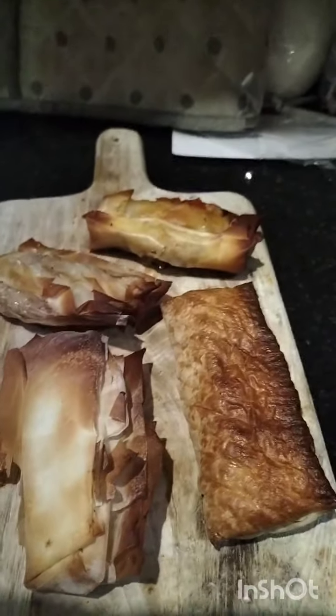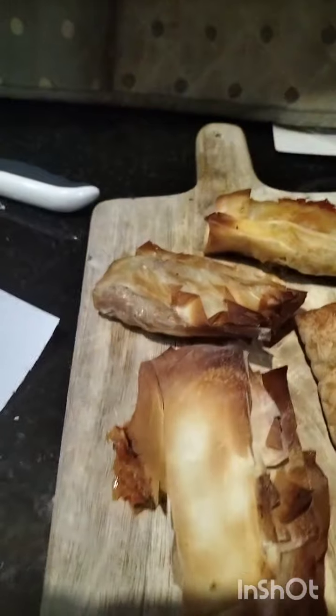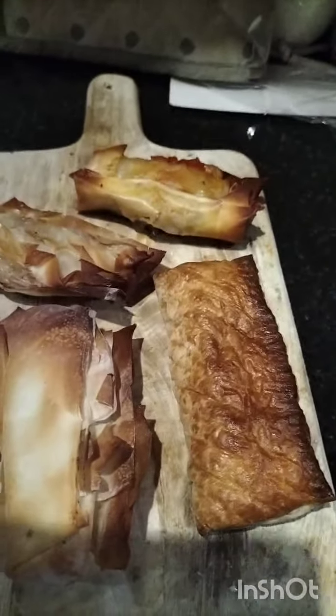Welcome back. We are out of the oven. They didn't really turn out as I expected — maybe the wrong pastry. I just picked up the first thing I could find in the freezer section of the shop. Maybe use different pastry next time if I try this again.